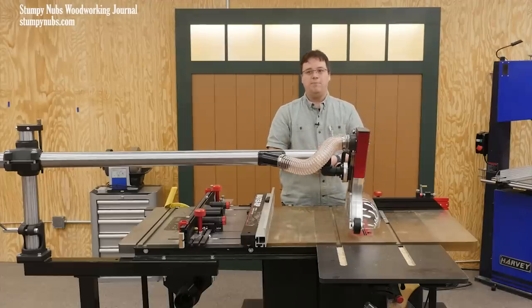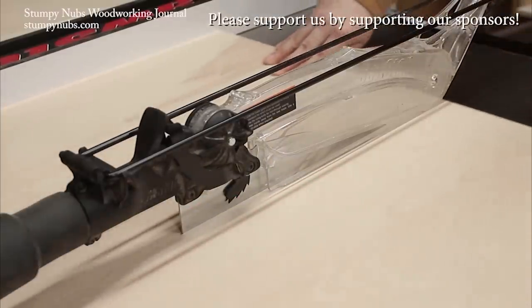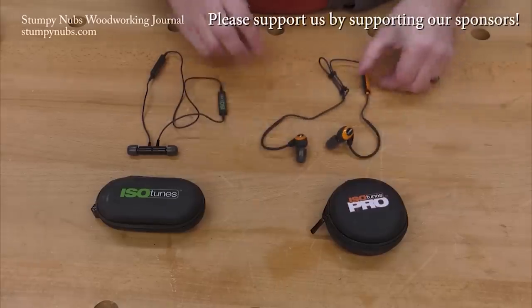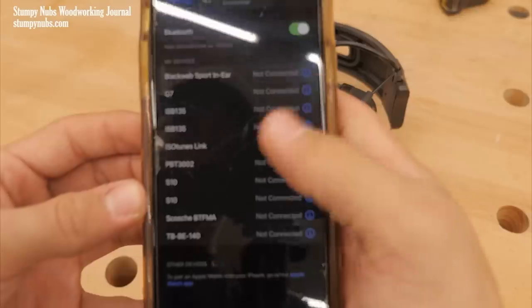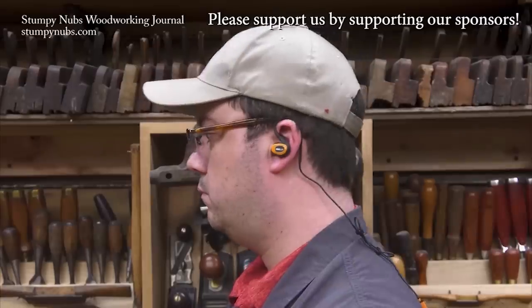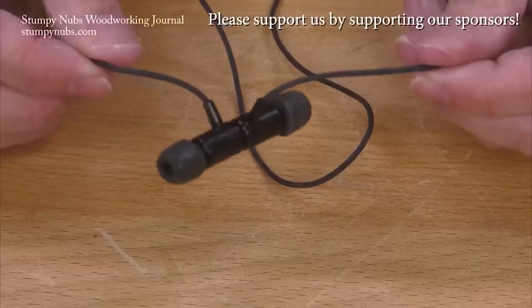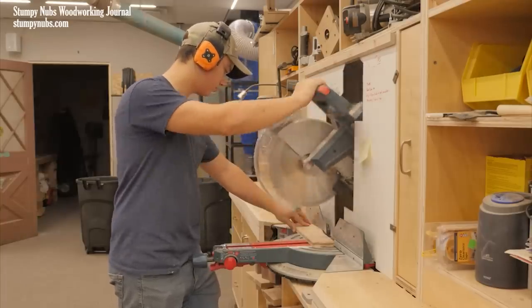So get a hold of some odds and ends and give it a try, or I'll leave a link below so you can check this one out. If you want to see something else interesting — just a couple of cuts — your ears will be fine if you have your ISOtunes Bluetooth earbuds in, with ANSI-certified hearing protection while listening to your favorite music or podcasts, and supporting a small family business. Please use the link below to learn more and to show them you support what we do. Thank you.